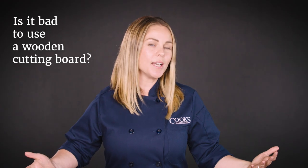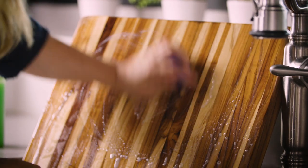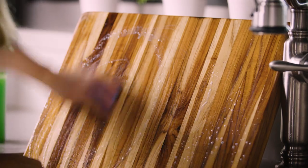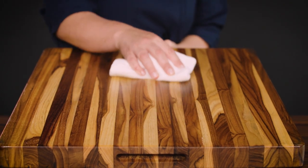So, is it bad to use a wooden cutting board? The answer is no, it's not bad. As long as you use hot soapy water, a wooden cutting board will get just as clean as a plastic board. To keep them from cracking, splitting, or warping, it's best to oil them periodically, never put them in the dishwasher, and dry them right after washing.